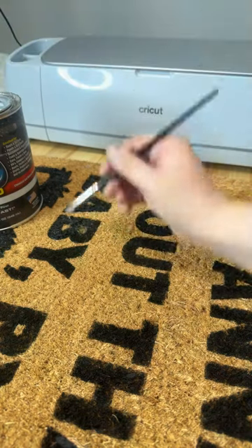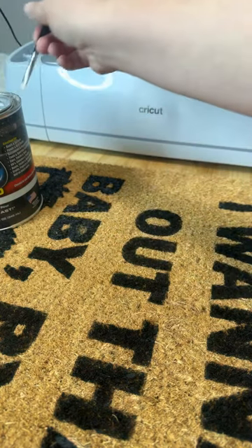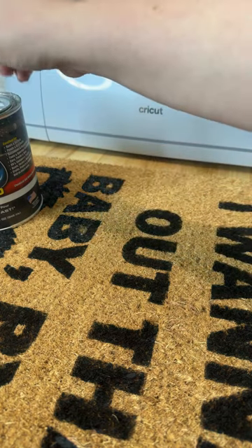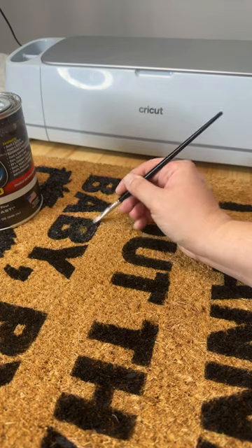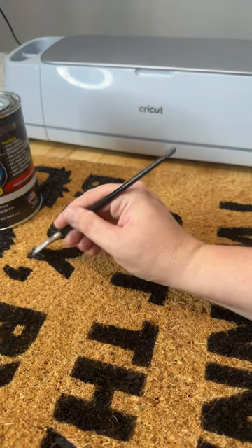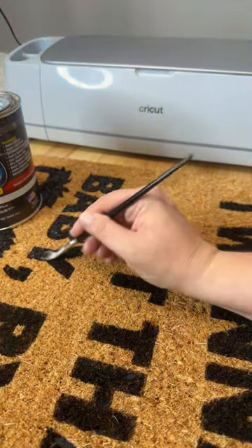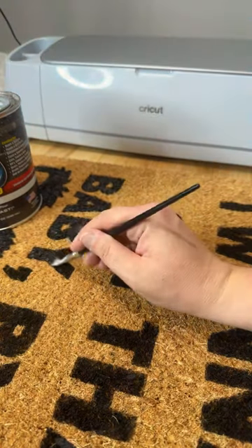The original mats I tried to use were Walmart brand — do not recommend. This one is the Home Depot mat from Traffic Master, and this one worked fine. The Walmart mat — I couldn't even get the vinyl to stick to it. I was just not a fan and would definitely not recommend that mat ever to anyone. So don't get the Walmart ones. These were actually the same price, maybe a dollar more, but totally worth it. These are the ones from Home Depot from Traffic Master.